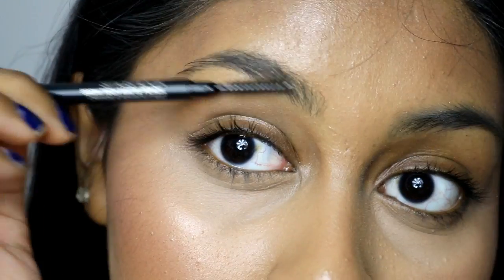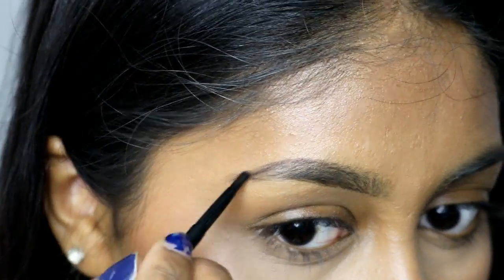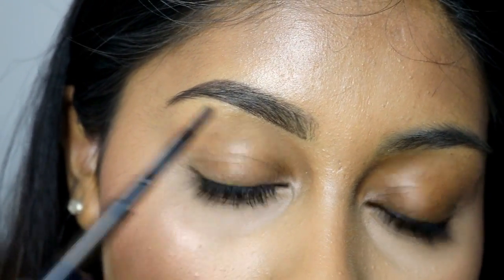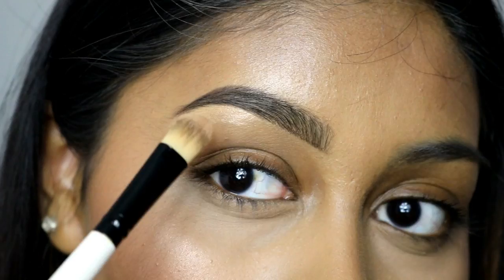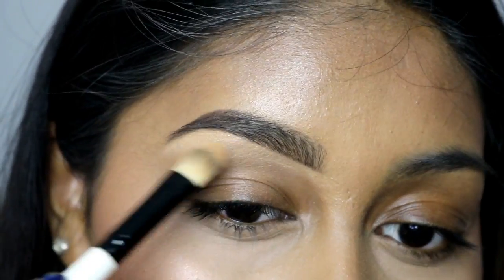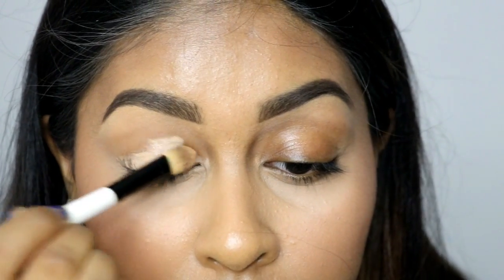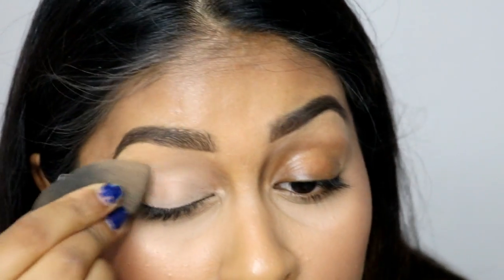I'm going to show you my brows today — I don't always include this but every now and then I'll add it in. I'm using the Smashbox Brow Tech Matte Pencil, which is really good and looks very natural, not too drawn in. You have to be careful because it's super pigmented so you don't need much. I'm also cleaning up the underside with the NYX Gotcha Covered Concealer in Golden, and then setting my brows with the Estée Lauder Brow Now Volumizing Brow Tint in Dark Brunette.